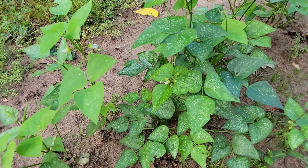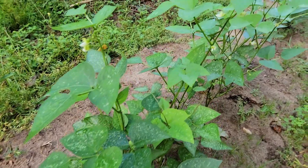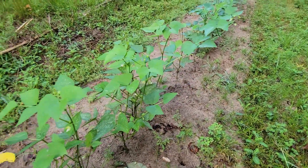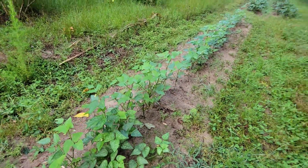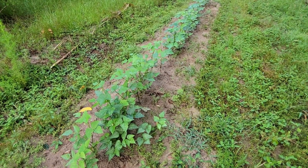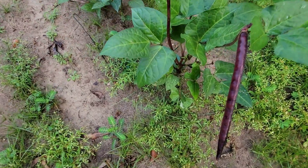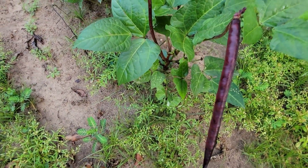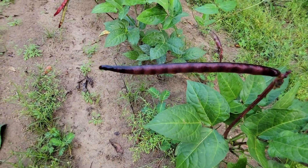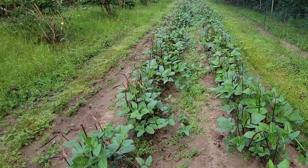These are the Henderson Green Lima beans — small little plants but they have blooms and should produce before long. I just did a short 20-25 foot row, just enough to have some fresh green limas. And these are the pink-eyed purple hull peas — you want them like this when they're still shiny and easy to shell. There are quite a few peas on these two rows so I've got to get busy.